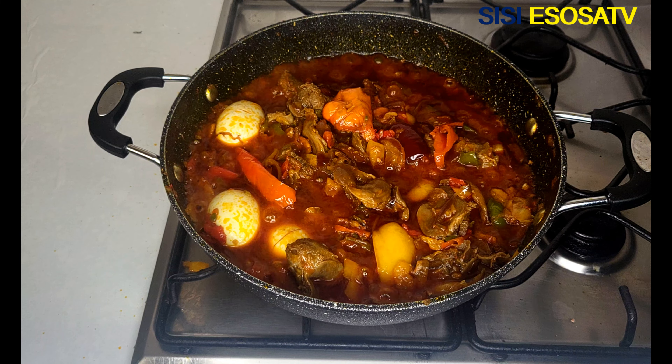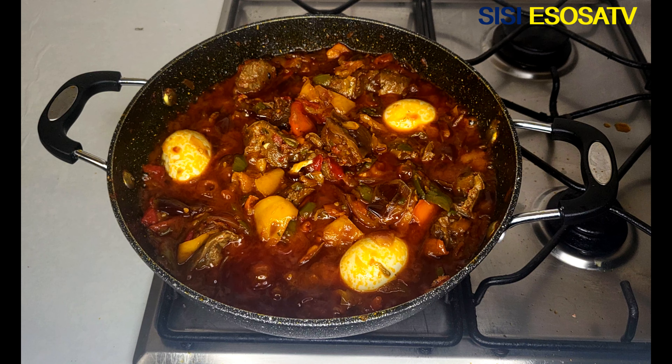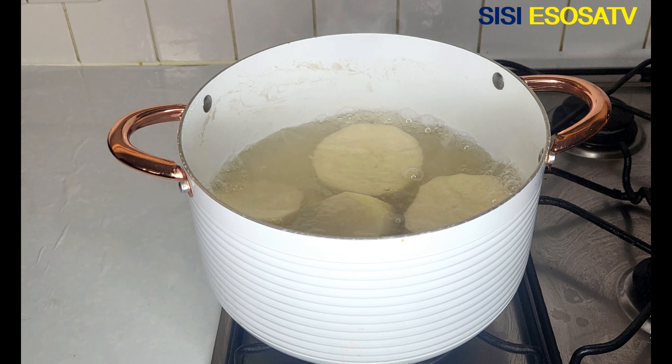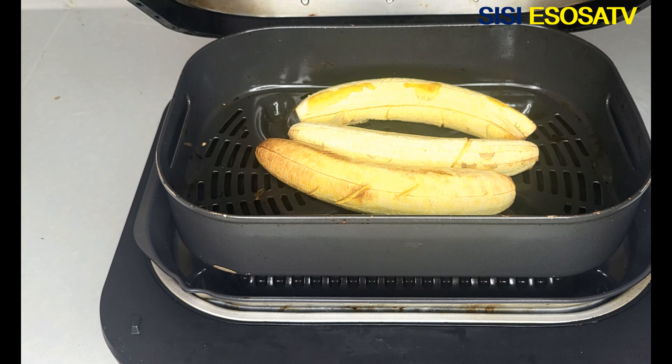My sauce is ready now. I will set aside. I enjoyed my sauce with some boiled yam and some air-fried plantain — absolutely delicious!